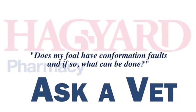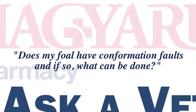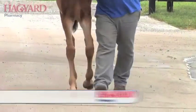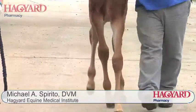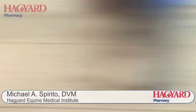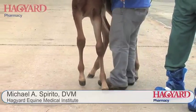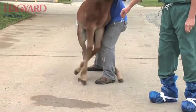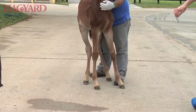We're evaluating a foal for conformation problems. The left front leg of this foal is very varus in that it toes in and the knee is crooked. The knee breaks out when the foal walks. If you drop a line down through this leg, the leg tends to arc to the inside, meaning that he is base narrow and wide through the knees.